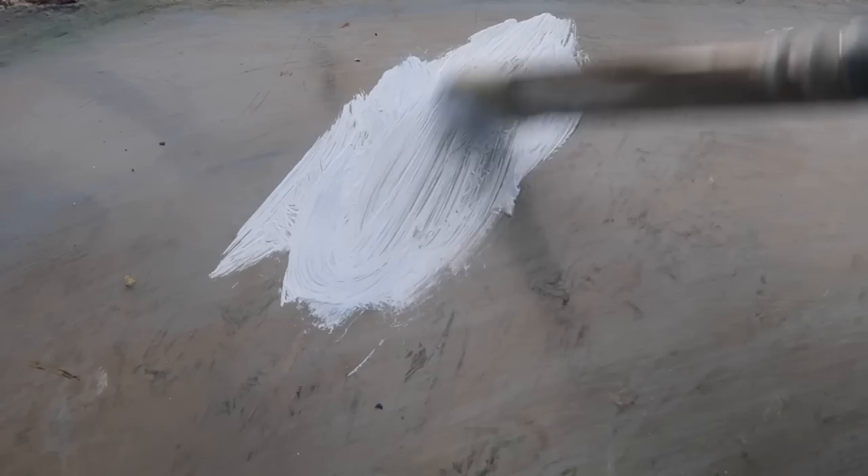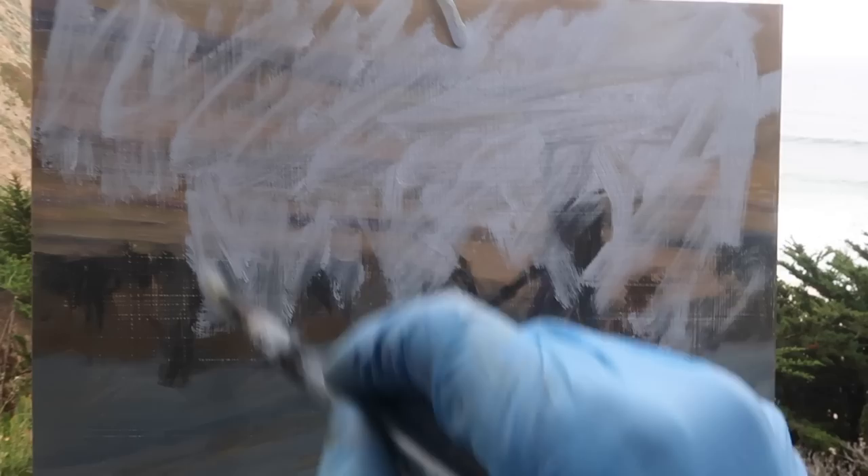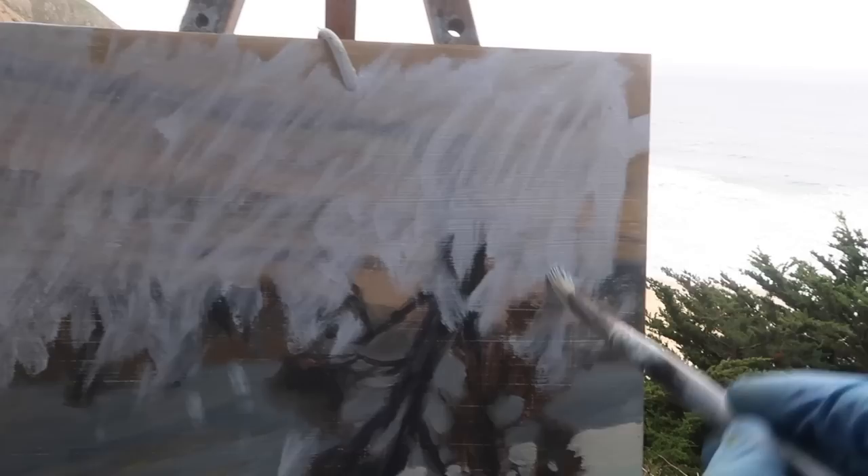Starting with a mixture of titanium white and ultramarine blue. I just want to break down the pattern into light and dark. These will be the trees in the foreground — I'm not sure if they're cypress or juniper or whatever. The dark will be the foreground trees and the light will be everything else. I'm going to try to keep the distant land a very light value to maintain that light-dark structure.